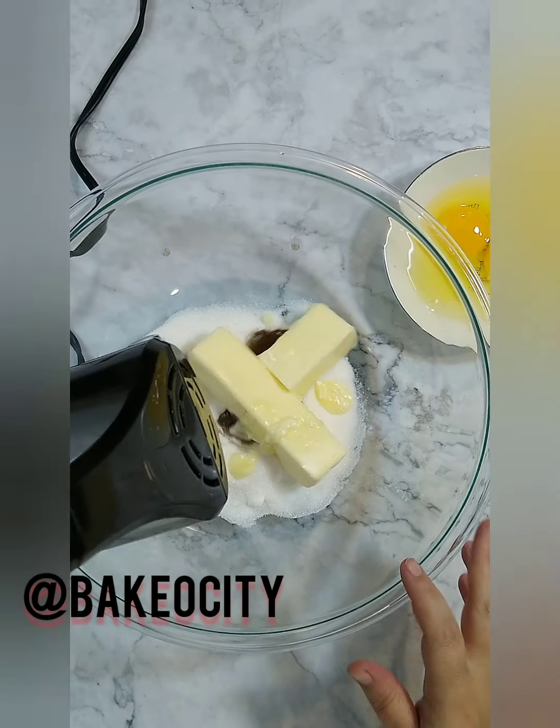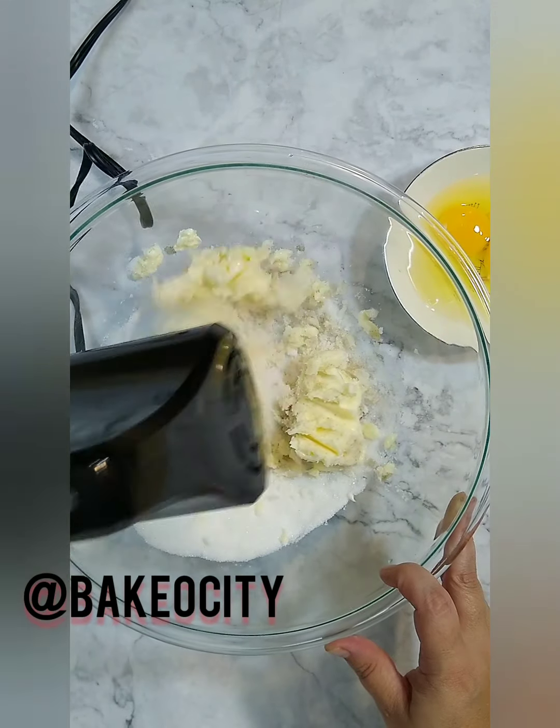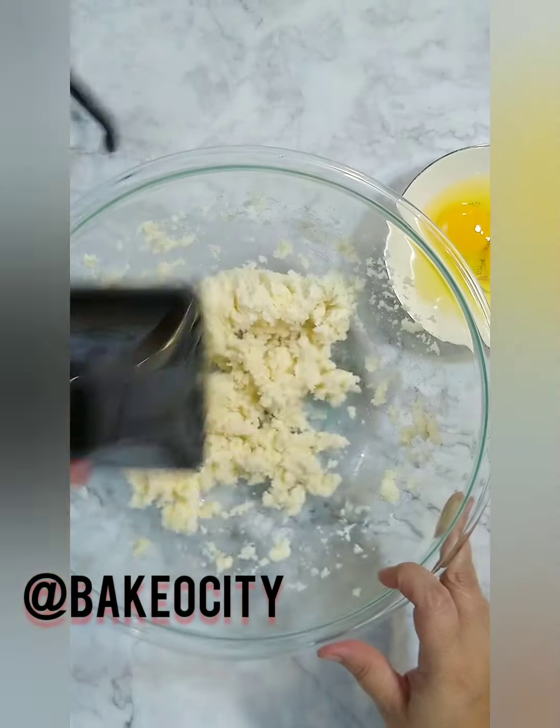Mix all of your dry ingredients together so they're well combined. Then cream your butter, your sugar, and your vanilla bean paste.